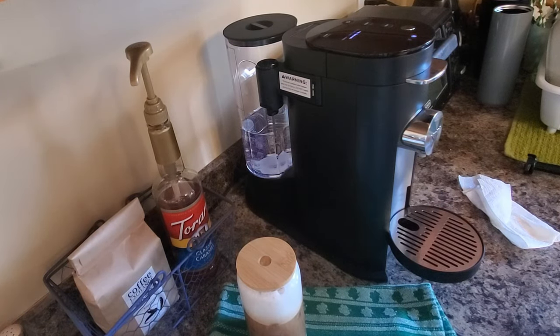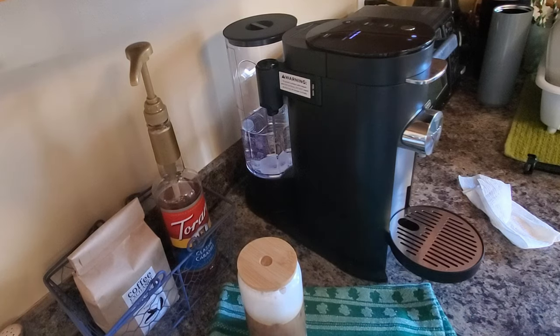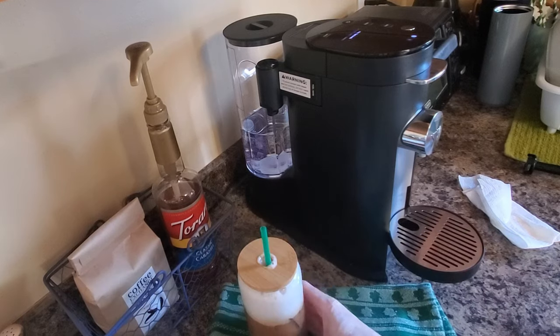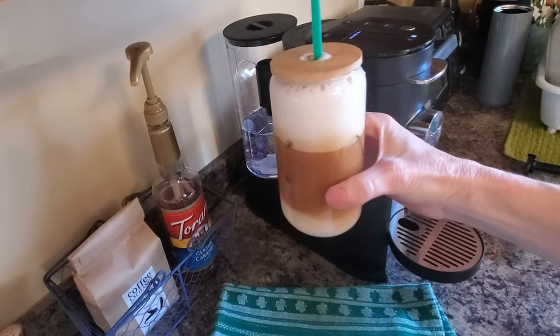Put my lid on. You better believe I'm drinking that off the top. Then I have my Starbucks straws that I save and reuse and look at that. Beautiful.